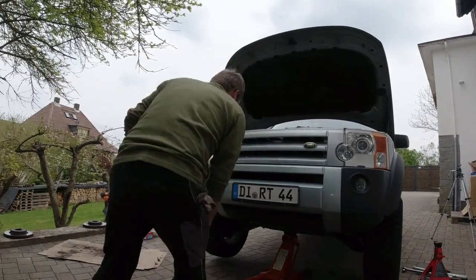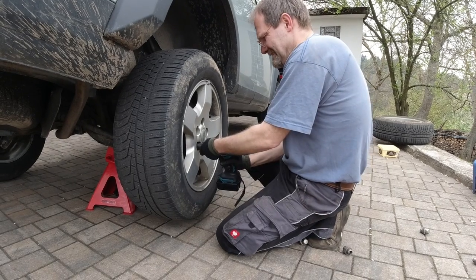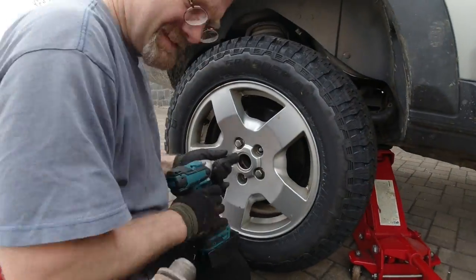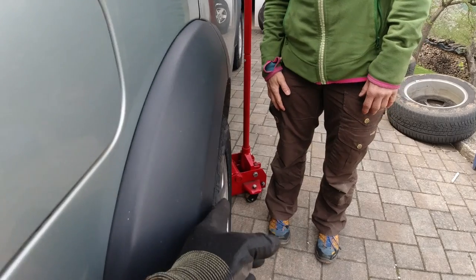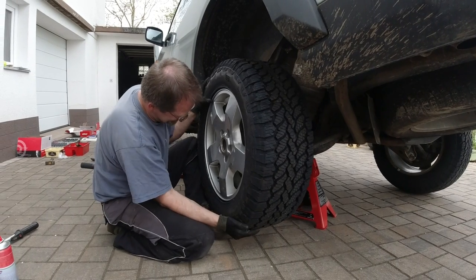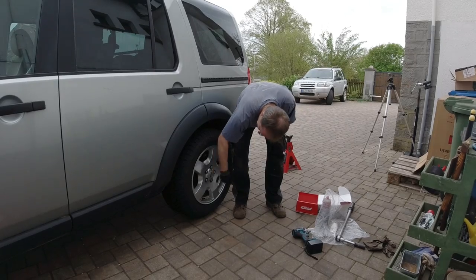Now you're going to see it for the first time sitting on its new wheelbase. How does that look? That looks really cool. You can exactly see that this tire is now about here starting to stick out — it's way further in without the spacer.